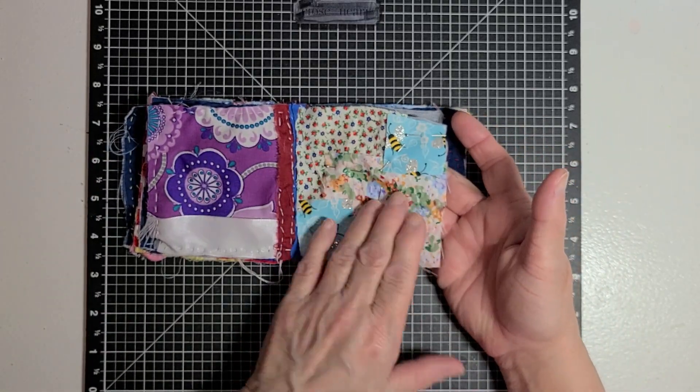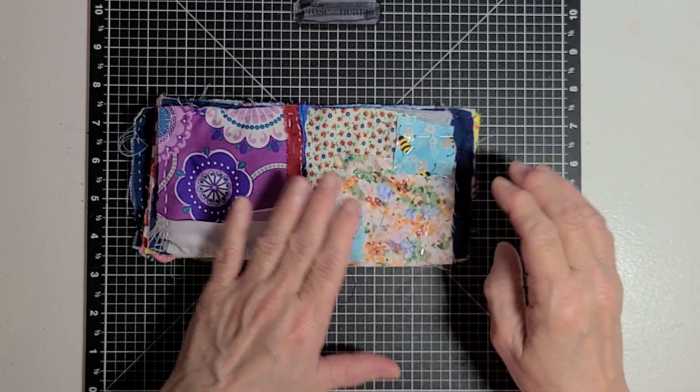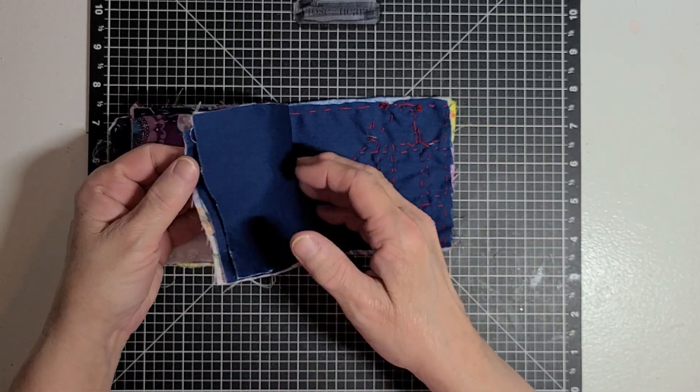I have this page already laid out and pinned down, ready to start sewing down these items here on it.